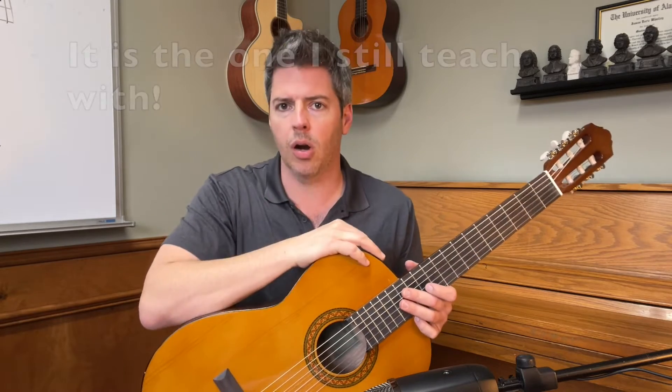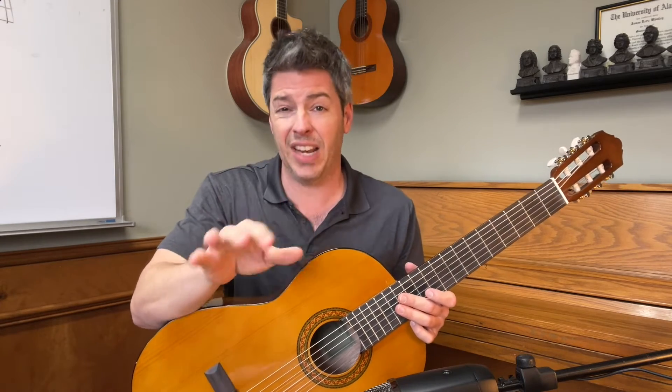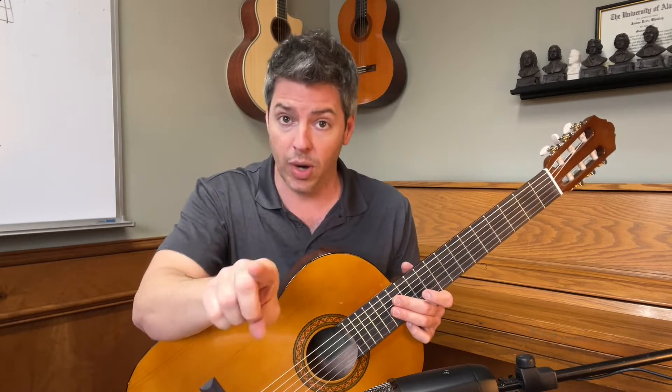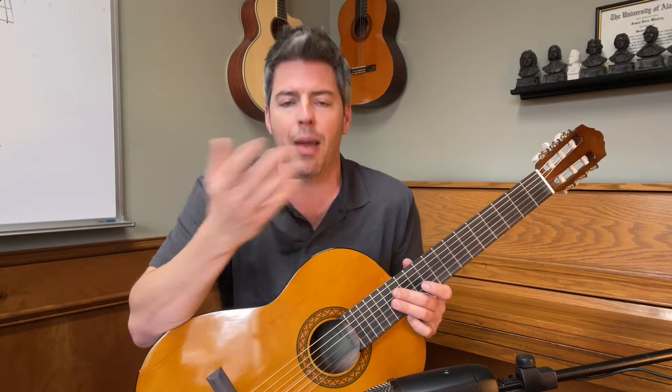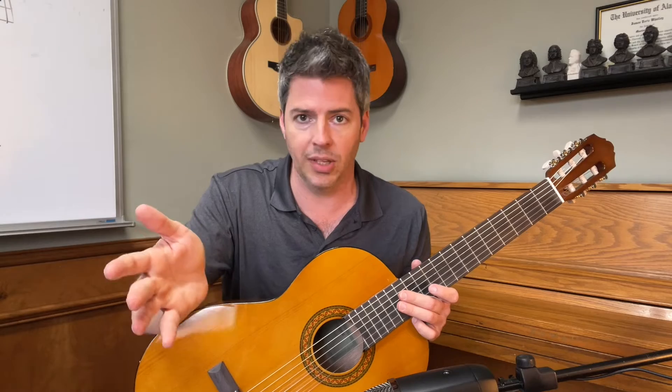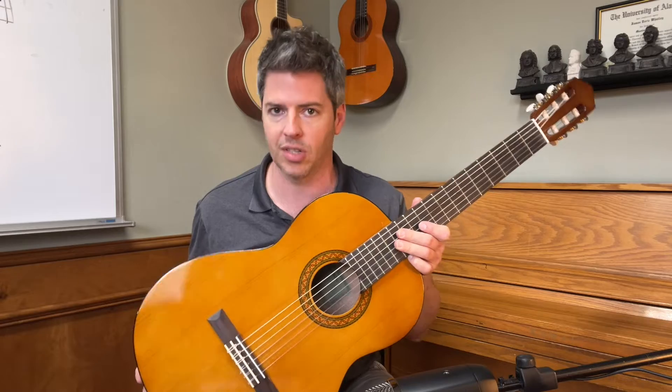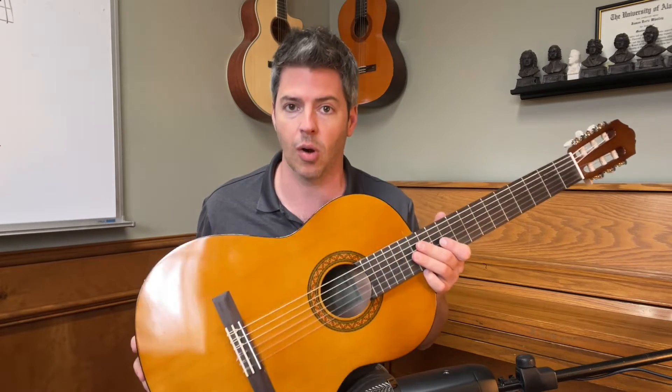These are phenomenal guitars. Right now on Amazon it's $159.99 with free shipping. I am an Amazon affiliate and I'll put the link down in the description below — if you order there at no extra charge to you, I get a small commission. I appreciate it. But check out the other places that sell this guitar too; there are lots of fine dealers. It is an industry standard for student guitars starting out.